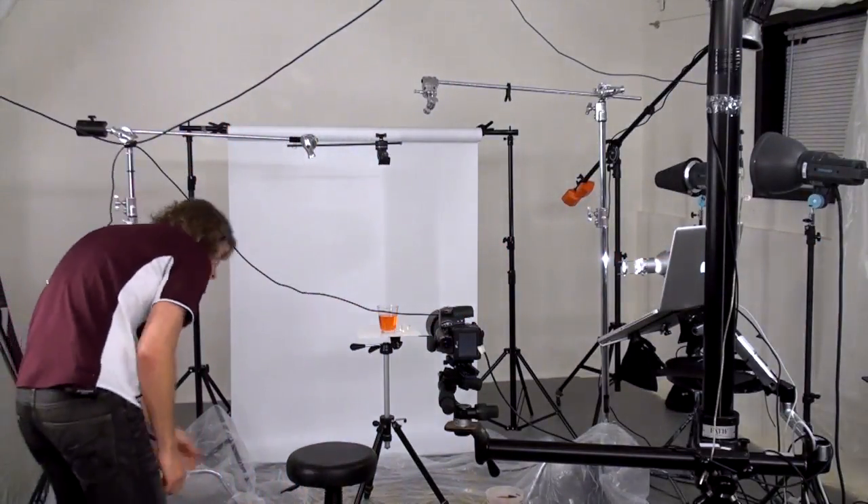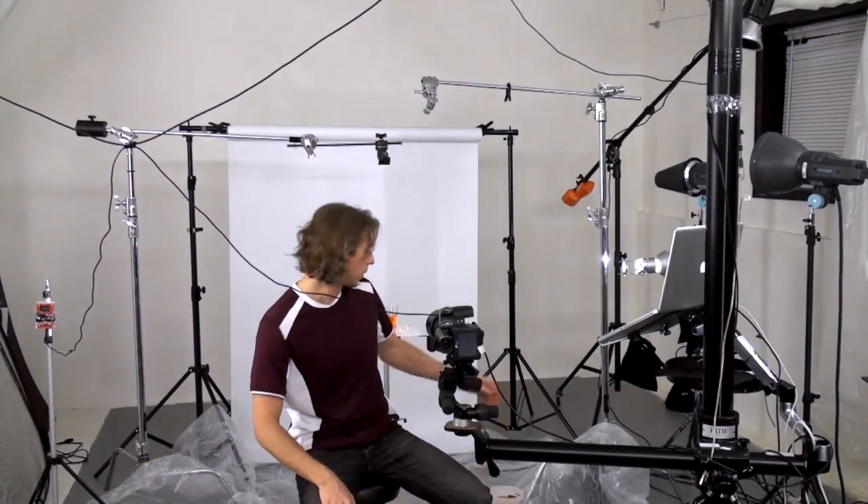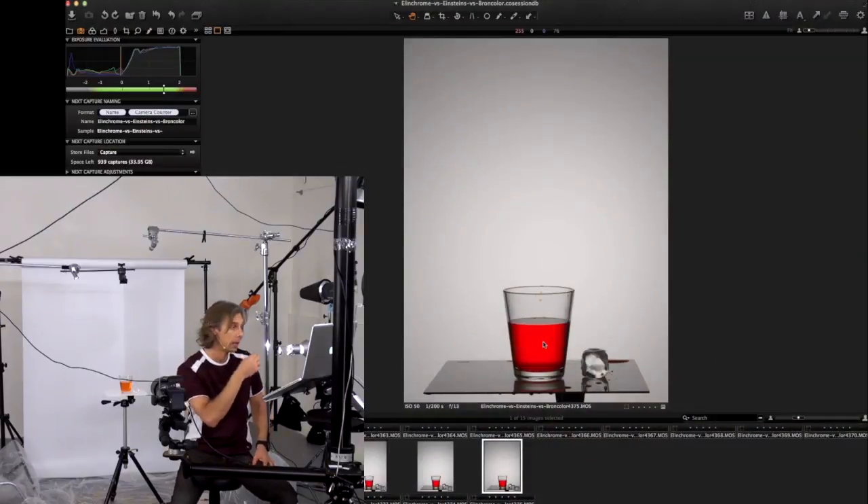It's at f/12 now. On any liquid splash action shot, deeper depth of field is better — it's very important. I always close the aperture as much as possible to get the deepest depth of field, because liquid is flying and all these little droplets tend to run away from the shooting area. You need a huge depth of field to catch everything in focus. The pack is set to maximum, but it only shows one third of its power for head B — 132 watt-seconds. Let's do a test shot.